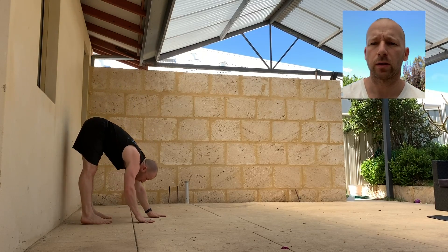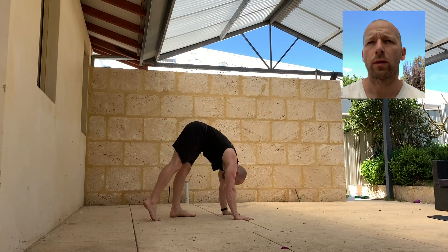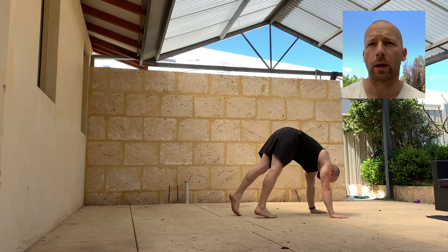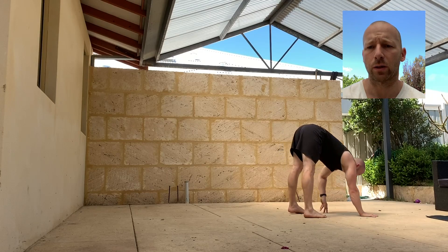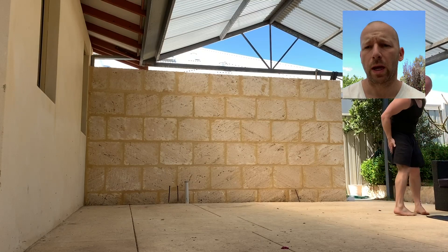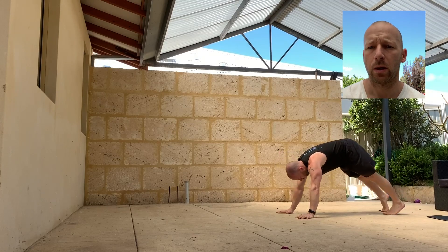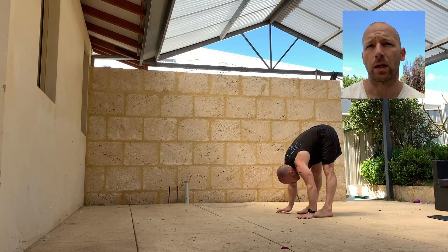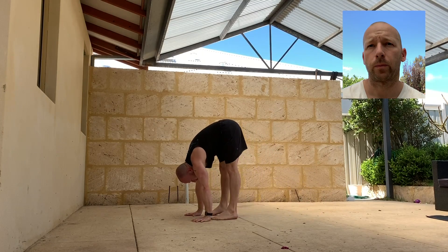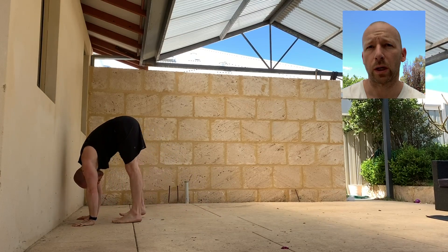Into my favourite hamstring exercise - the inchworm. Keeping the legs locked backwards, the knees locked back, walking the feet as close as you can to the hands without the knees bending. Hold for a couple of seconds and then walk back out again. It's a real good one to start working on that compression and just getting the hip nice and high. We want to get the hip as close to being on top of the hands as possible with the least amount of energy - that way entries to handstands are much easier. Kick-ups, presses, jumps to handstands are all easier if we can get the hips on top of the hands. Ten repetitions - keeping the legs straight, walking in as close as you can, hold for a couple of seconds, walk back out again.